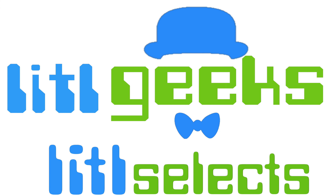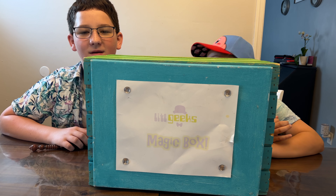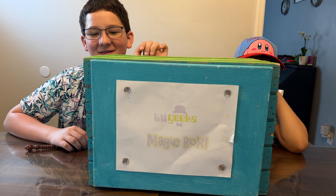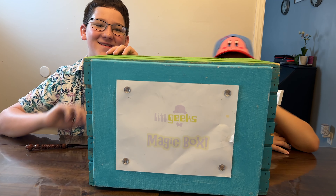Welcome everybody to a Little Geeks Little Selects video. Today's video comes from our friends at Diamond Select Toys. We're still continuing the coverage of the giant box of stuff that Diamond Select Toys sent us for free, so that's what you got in the box today.